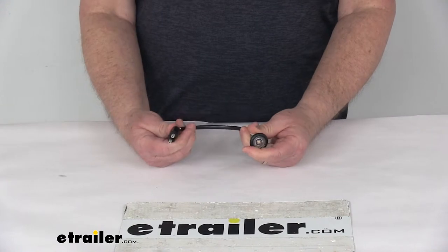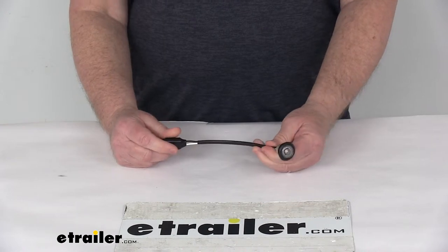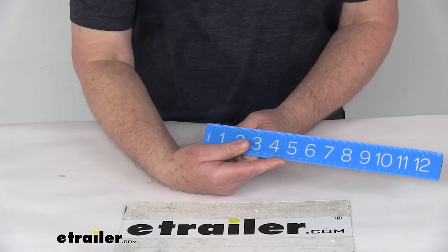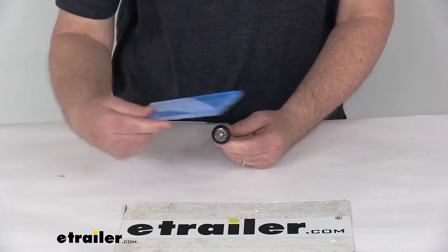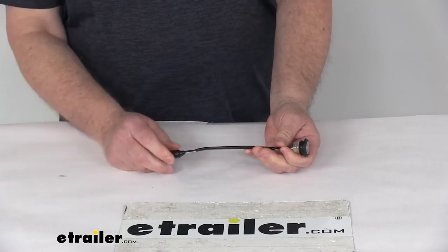It is a two-wire design, using male bullet connectors which include the power lead and the ground wire. This part is made in the USA. The light diameter itself is right at three-quarters of an inch, and overall including the grommet is about one and one-eighth inches. The wire length is right at eight inches, and the operating voltage is nine volts to 16 volts.